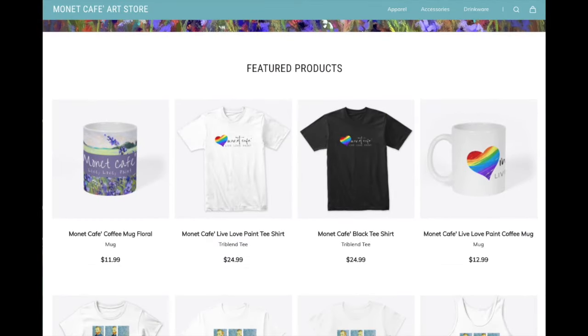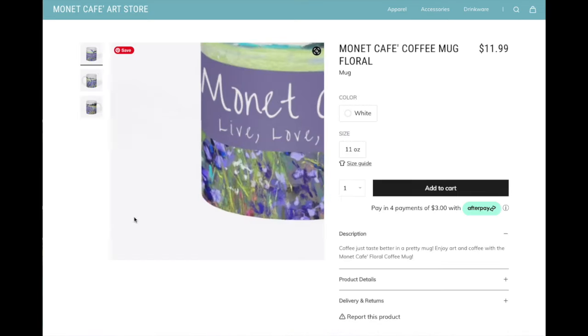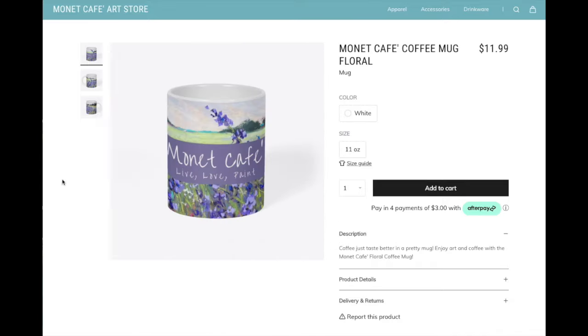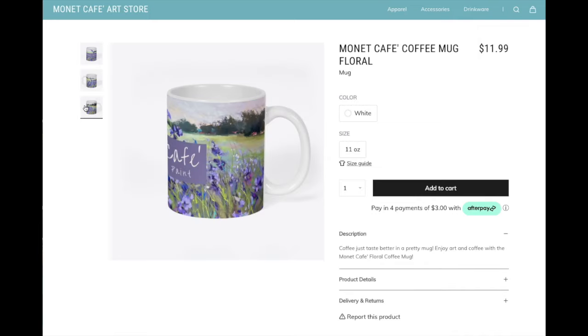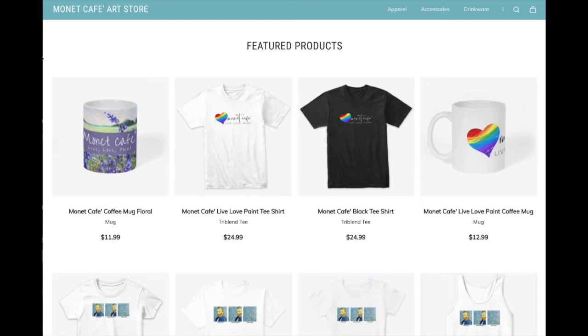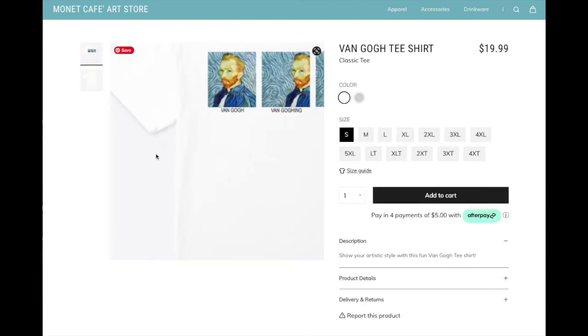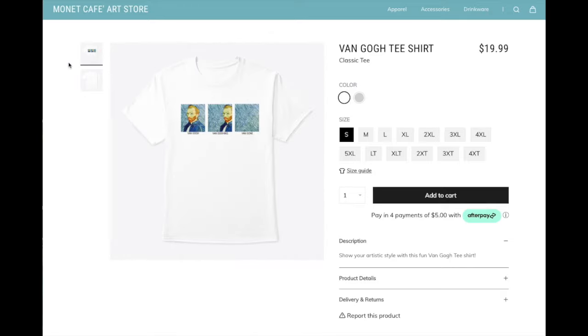I often forget to mention - I do have a Monet Cafe art store accessible at the bottom of every video. I just added this new Monet Cafe Live Love Paint coffee mug that I designed to wrap all the way around the cup - it's $12. I also have a few other fun products, including my Van Gogh t-shirt that I designed - it says 'Van Gogh, Van Going, Van Gone.' I'm just having fun with my art store.